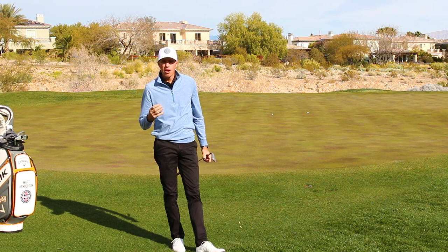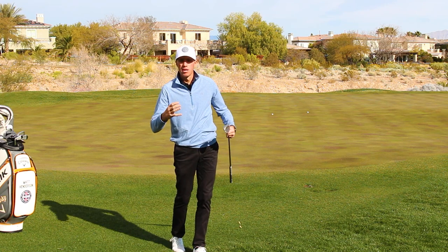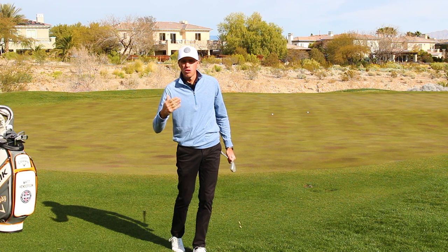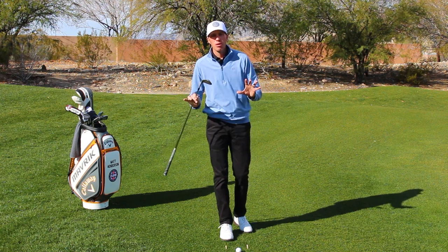Then we're going to take another five minutes and go to part two — our airplane drill — and actually get that crisp contact that we all desire so much. Part two of our drill: this is the airplane portion, where we're really going to come in and start to get the club to interact with the turf.